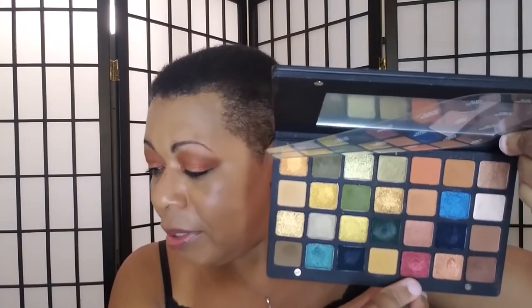So for this look I used Zoic slightly above the crease, and then I put Claret in the inner corner and the outer corner — so I'm like, okay, let me try and do a halo eye. It really doesn't look like one.